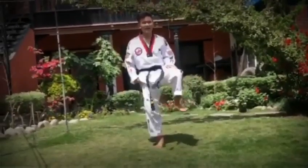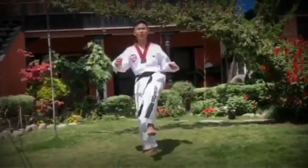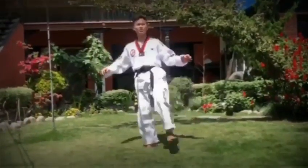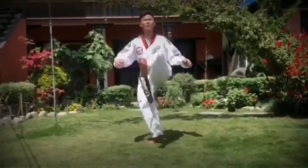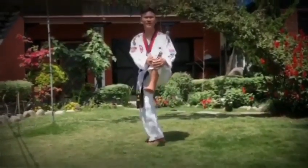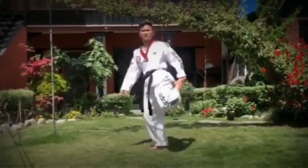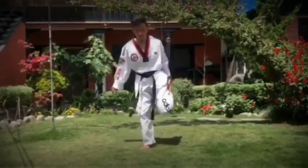Then, under leg — right leg, left leg. 1, 2, 3, 4, 5. 1, 2, 3, 4, 5. Then chest up. 1, 2, 3, 4, 5. Back. 1, 2, 3, 4, 5.